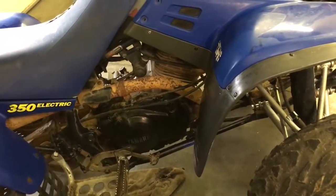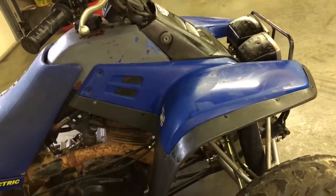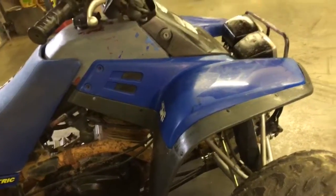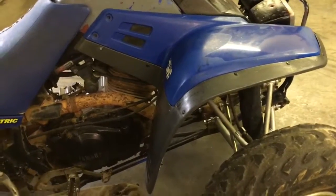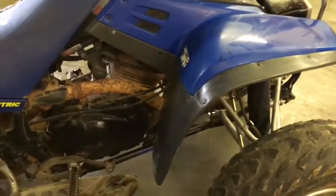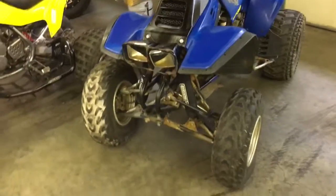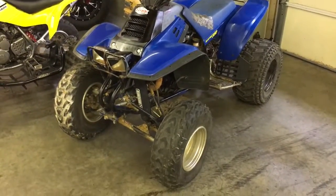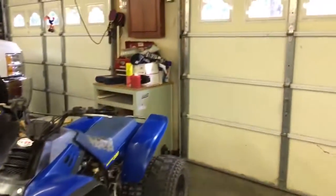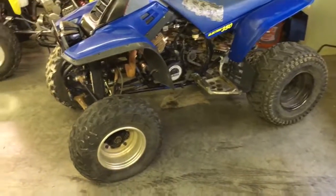I plan on putting an HMF exhaust on it. I don't have any plans to replace the plastics, but I'm gonna make it nicer. Now that I work and have spare time - I'm almost 18 years old - I have time to do stuff to it, make it a little nicer, and have some fun with it.